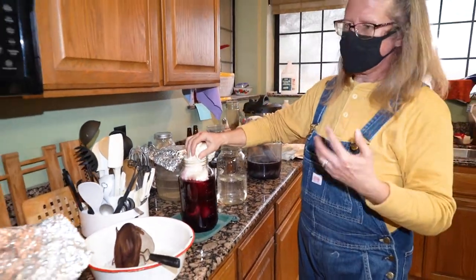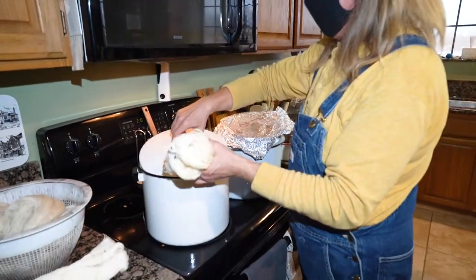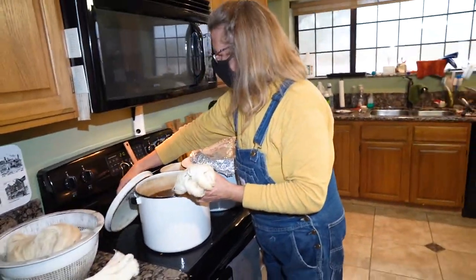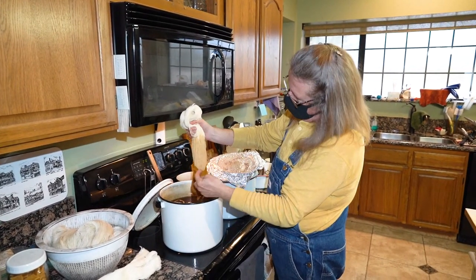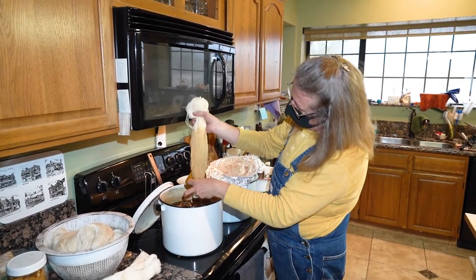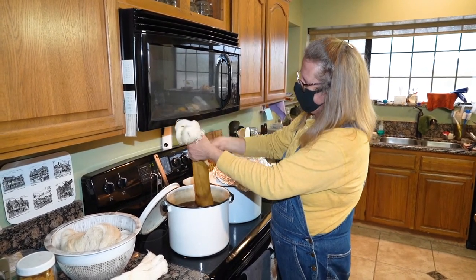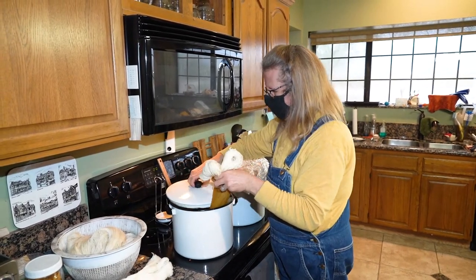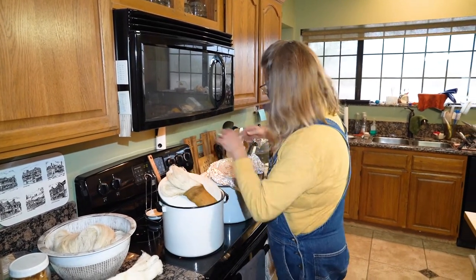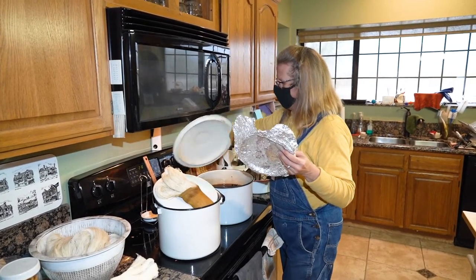The longer we keep the fiber in, the richer the color will get. We can take a peek at the pomegranate pot — it's starting to get a little bit darker. And the other pot I did is eucalyptus bark.